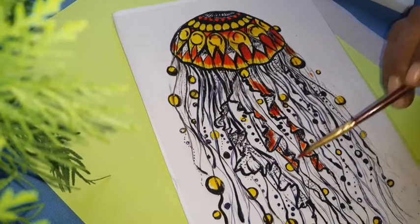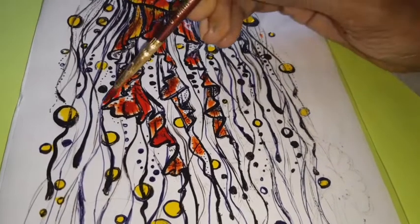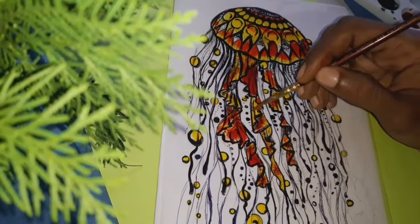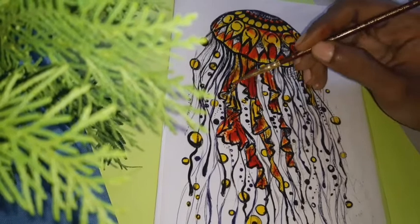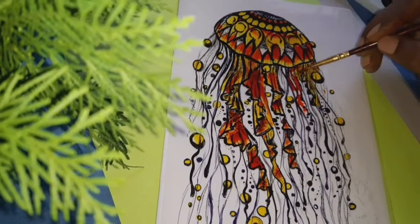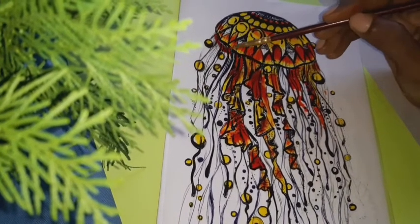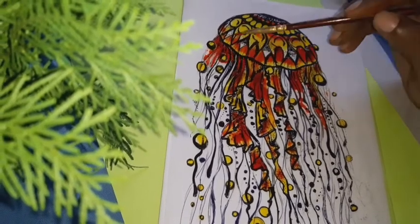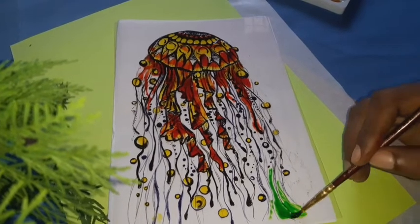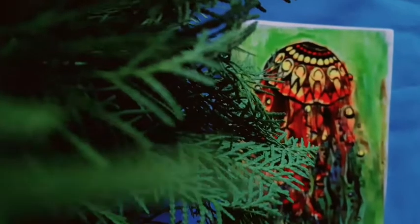Now let's go ahead and look at the drawing. We are ready to get a gift from our friends. We are ready to get a glass paint and do our own craft.